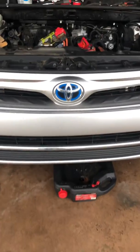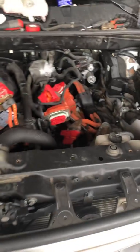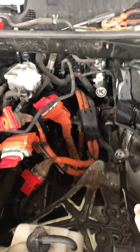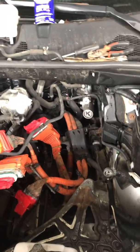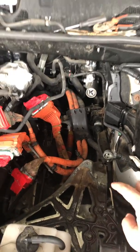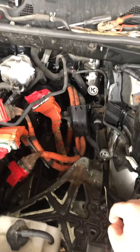Hello everyone. This video is about a problem I had where the 12-volt battery wasn't getting charged. They said I have a problem with the DC-DC converter, so what I did was I ordered a new part for my car.